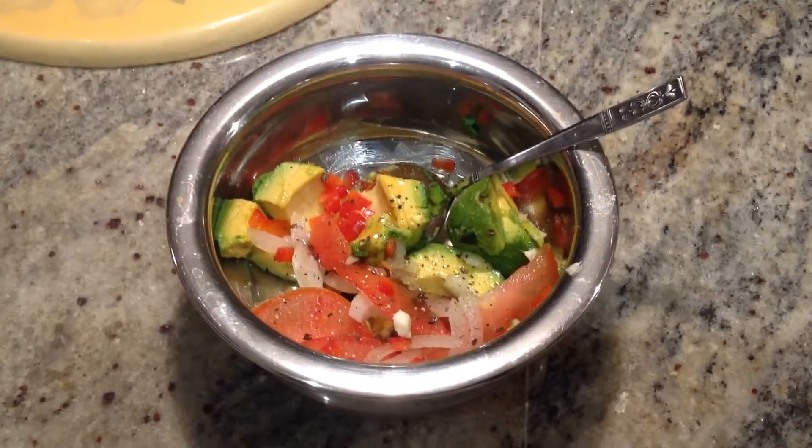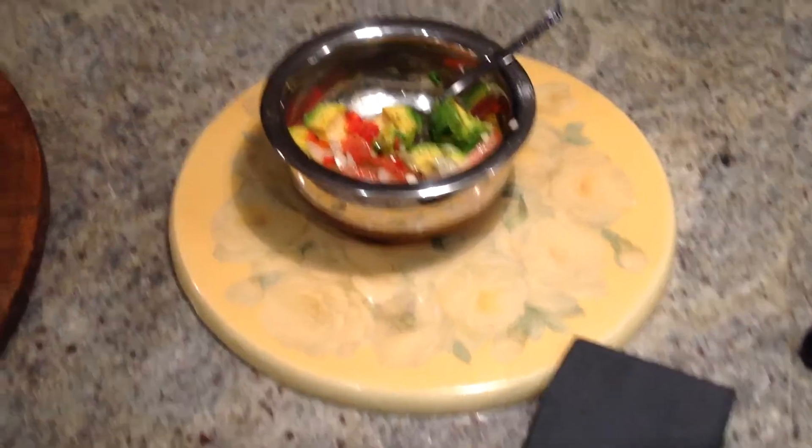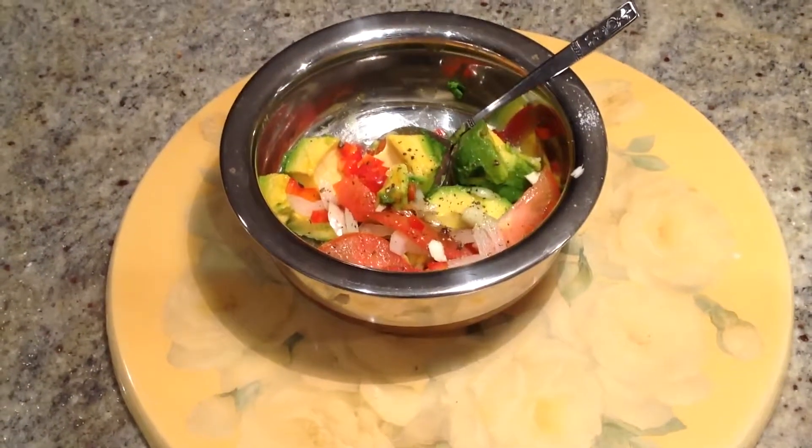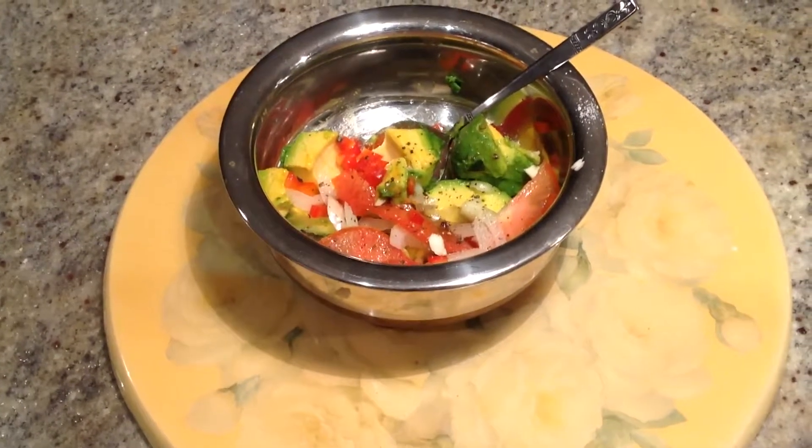Okay, that was the salad. This is beautiful — this salad, I just enjoy looking at it. I want to eat it.